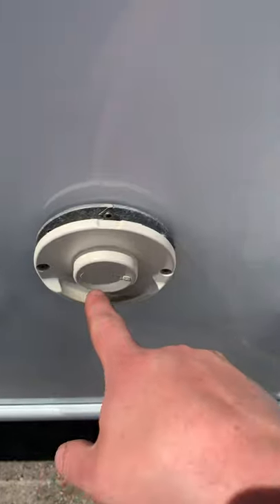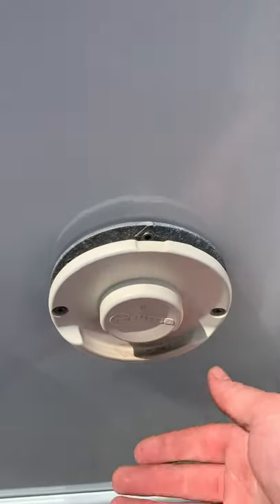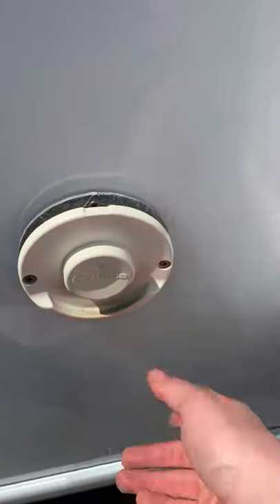Then we've got the Truma iNet Ready heating and boiler system. This is the actual vent for that, and I've got it on hot water at the moment — I can feel hot air being pumped out the bottom through the little vent underneath, so that's how you can double check that it's definitely working.